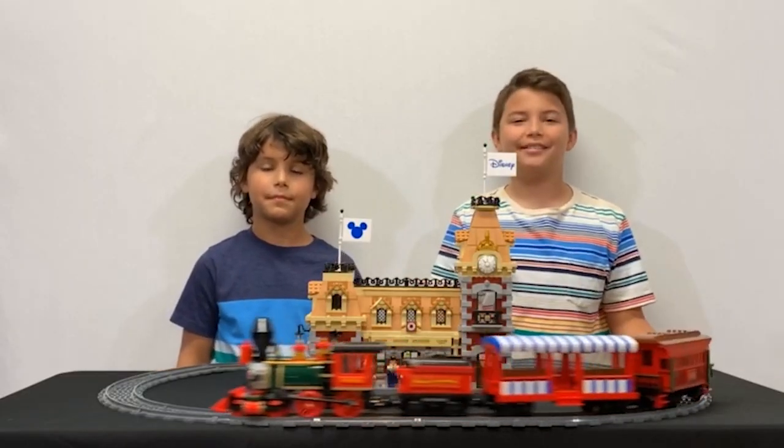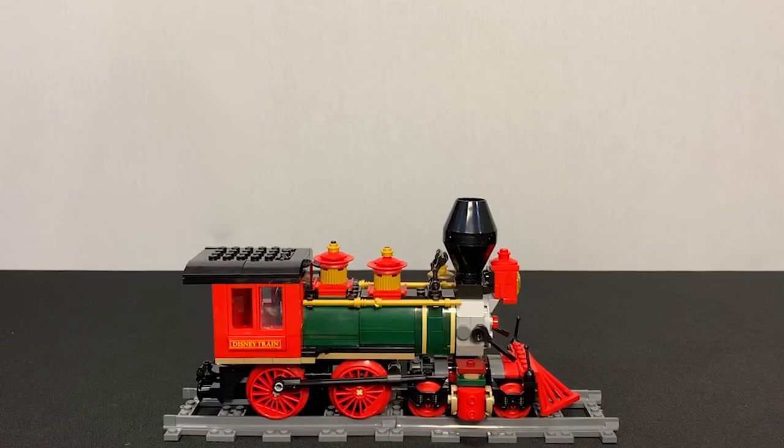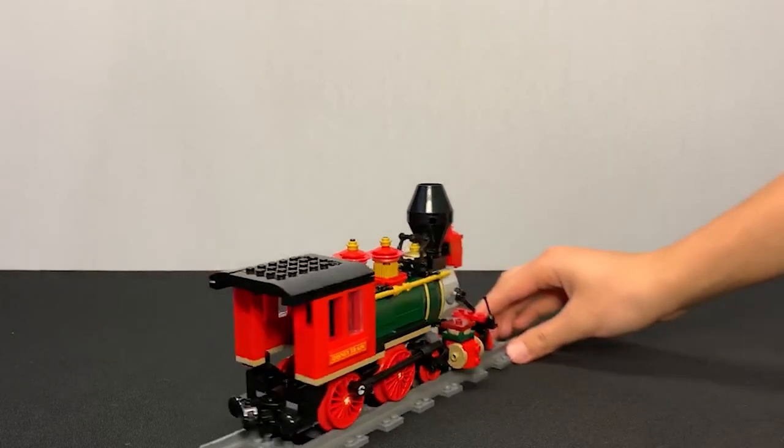Next, let's review the train. The train has four cars. First, let's start off with the locomotive. The first thing I like is the smoke stack. My favorite parts are the cabin and the bright gold bell.